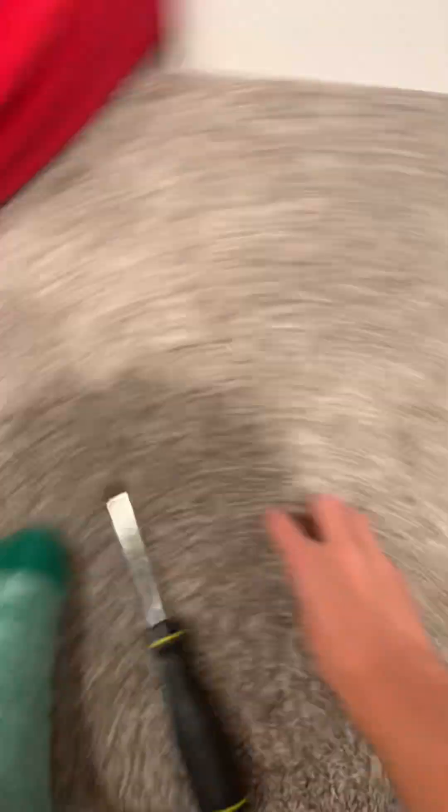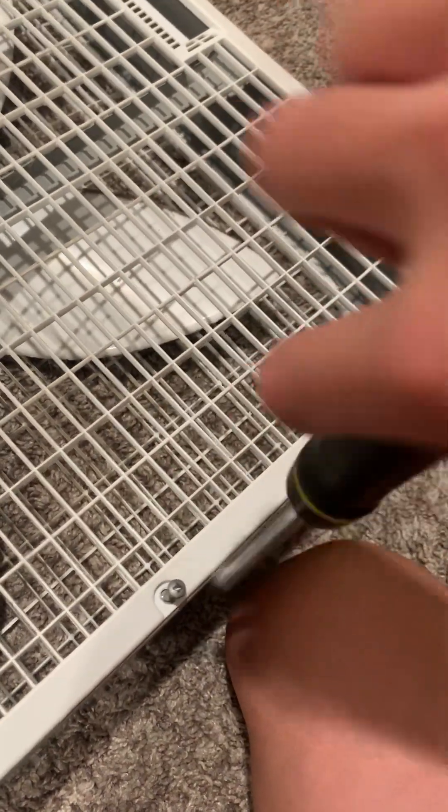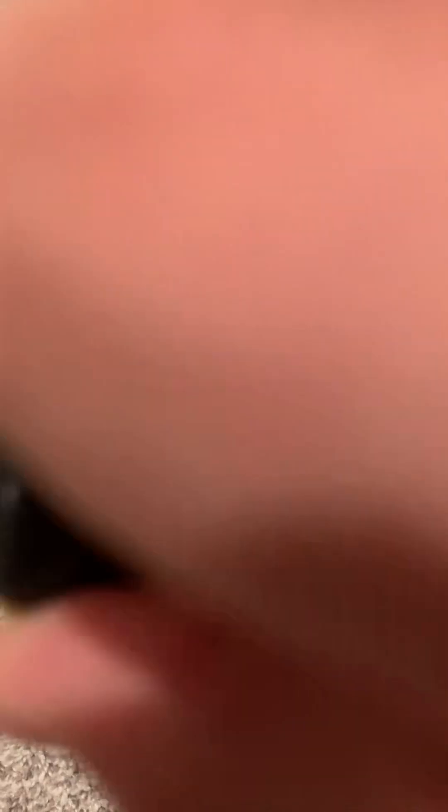And here we go. Take that screw, put it over there. Only got two more screws left. This shouldn't be too difficult. Just got one more screw, and then we'll have access to the fan itself.